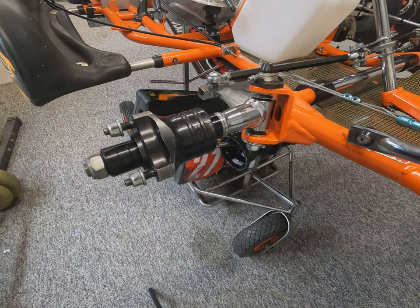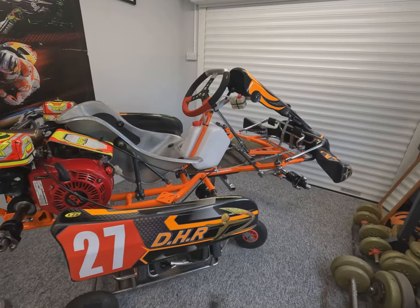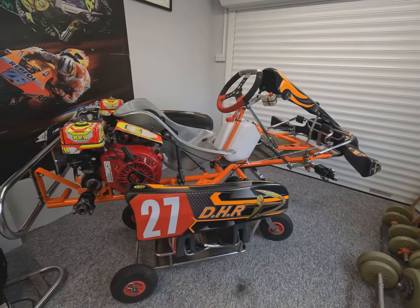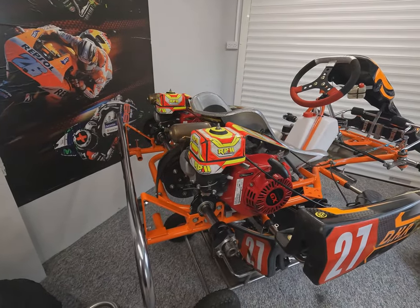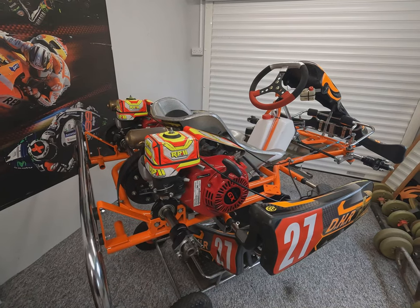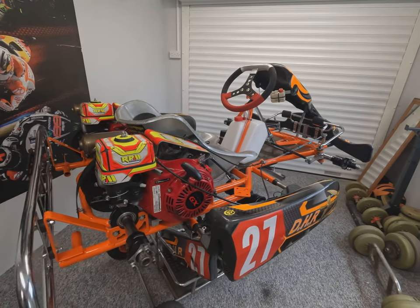So there we have it — the setup is complete. As we said, it's a green track and as the weekend progresses the setup will change as the track grips up more — unless it rains. This is a good general base setting for this kart to start on a track such as Wilton Mill. We just need to go out there, feel the feedback the kart gives, and then make adjustments one at a time to see what effect each has on the handling.